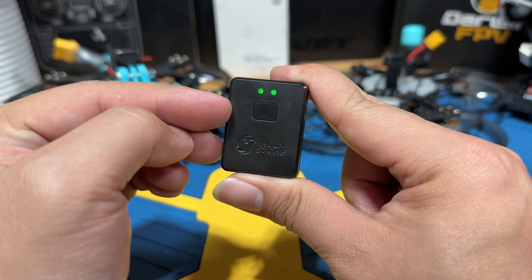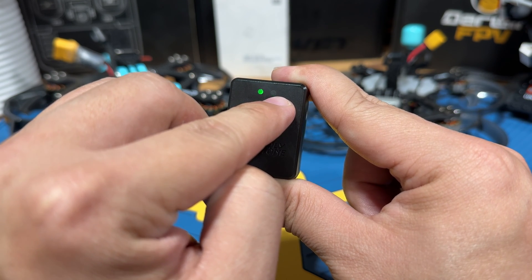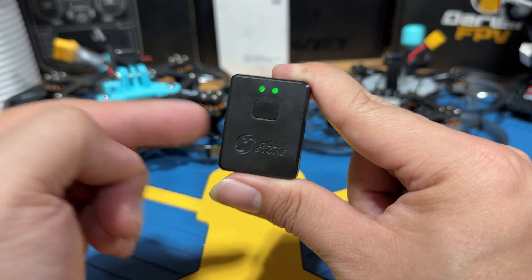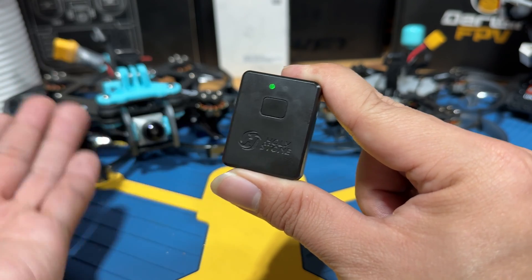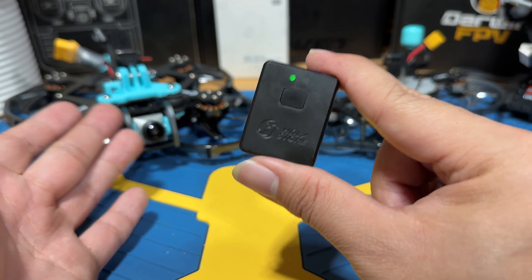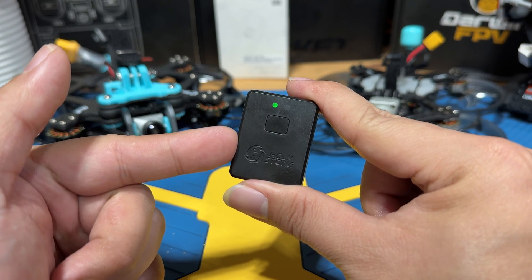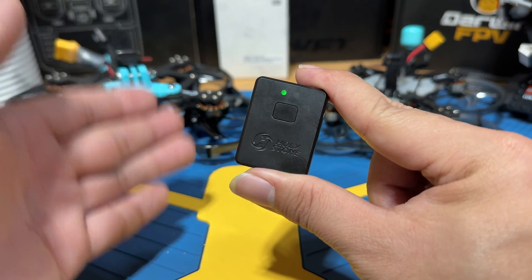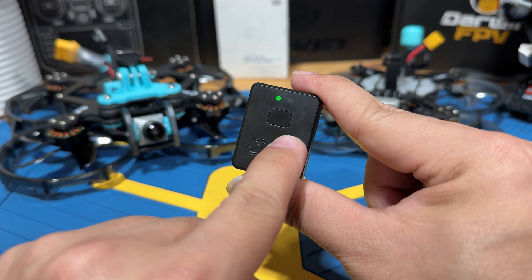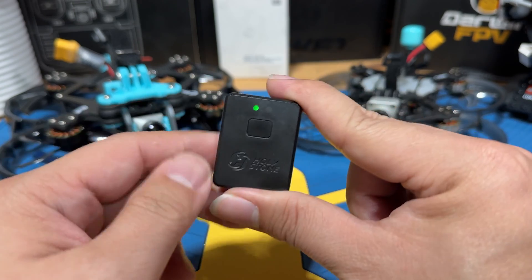After powering back on, instead of a solid green light you'll see a slow, steady glow on the left — this indicates the remote ID is now broadcasting. I'm going to keep discreet about which app you can use to verify the broadcast; the less people know, the better. As long as it is broadcasting, you are compliant.